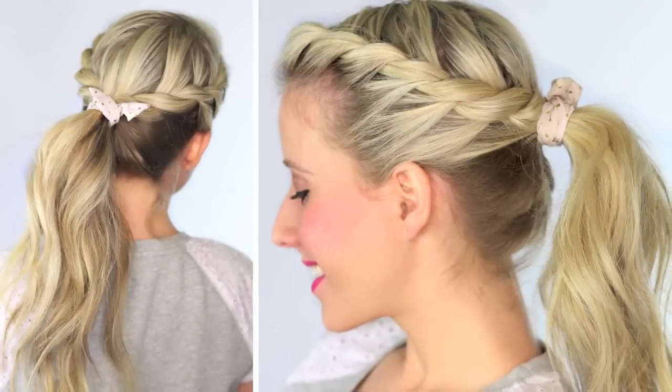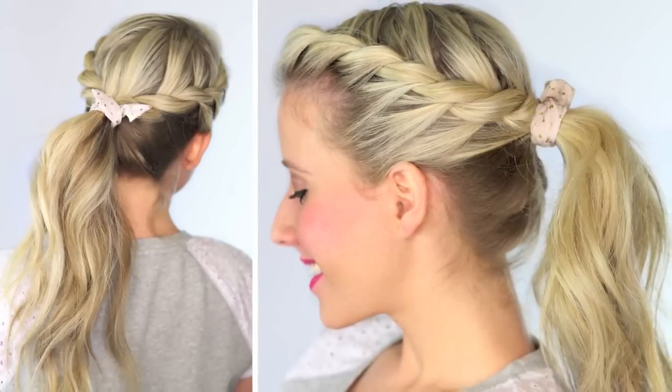Hi guys, it's Abby from Twist Me Pretty. Come visit me at my website, it's so much fun, you will love it. And today we're doing such a cute hairstyle — it's a really fast and easy ponytail. It's called the twisted ponytail.